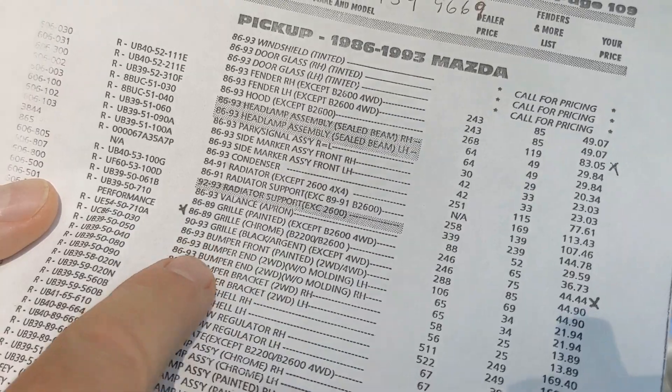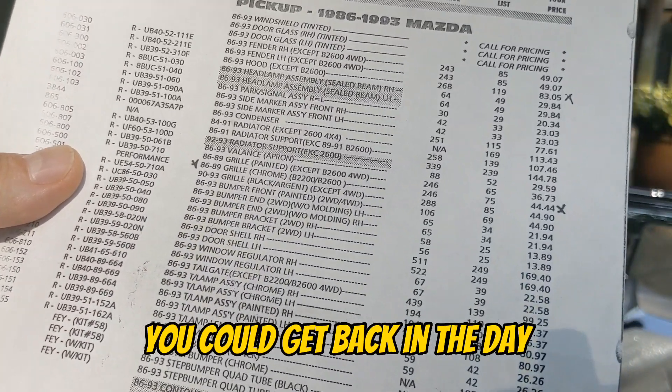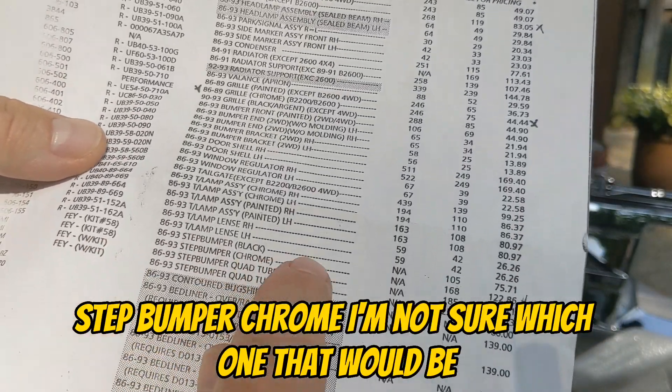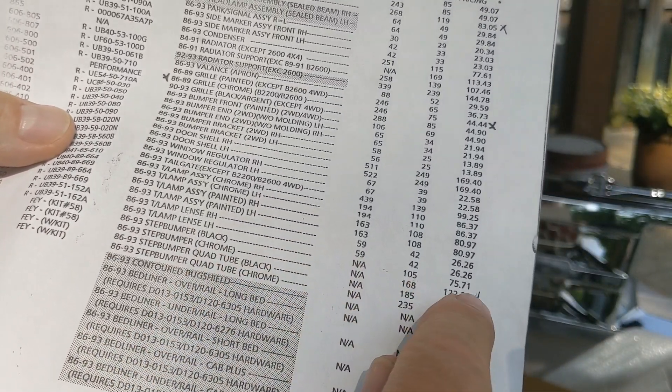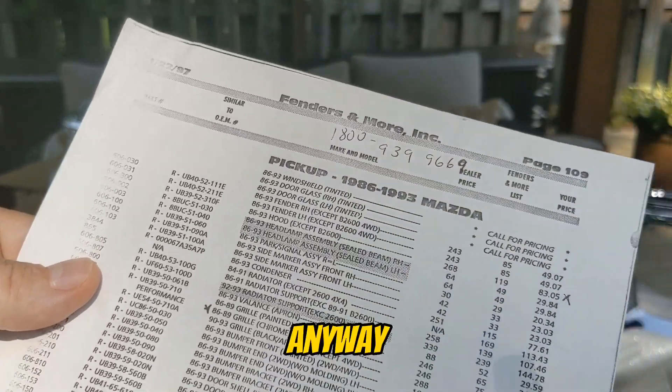Back then there was a bunch of stuff you could get. A step bumper chrome — I'm not sure which one that would be — I had thought about it: $122.